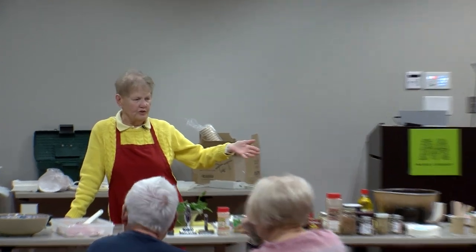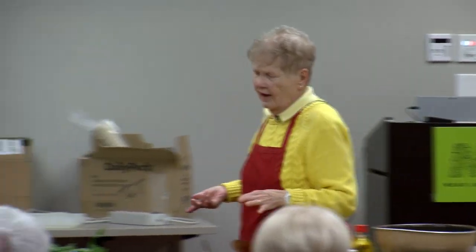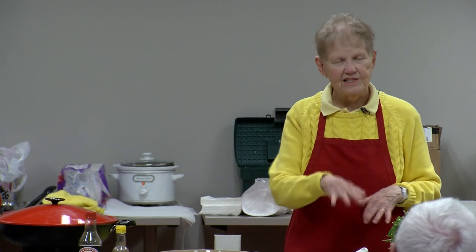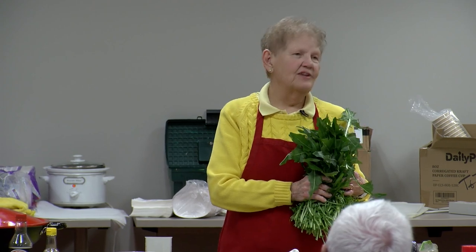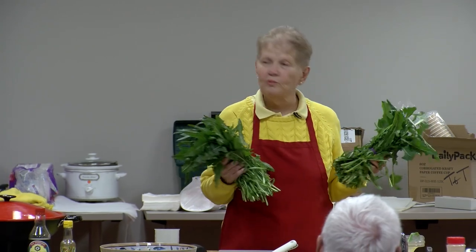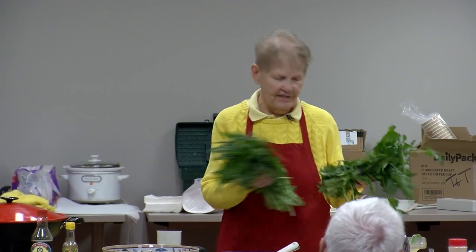We're doing springtime foods. We're doing rhubarb chili — it's simply chili, and in the United States there are four to five hundred recipes for chili, and this is one of them. Then we're going to do smashed radishes, which are radishes that are smashed, with an oil and vinegar dressing on them. Because it's springtime, we'll put them on dandelion greens — they're difficult to eat but look beautiful in the bowl with the radishes on top.